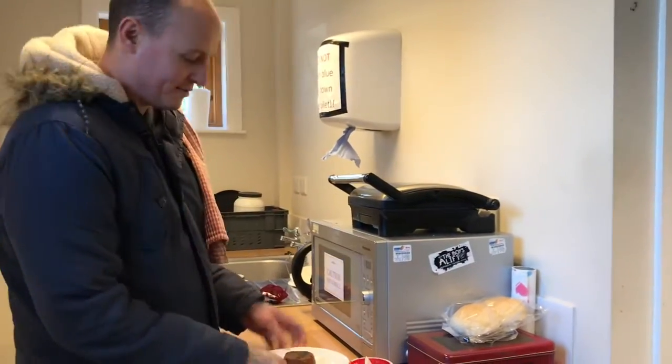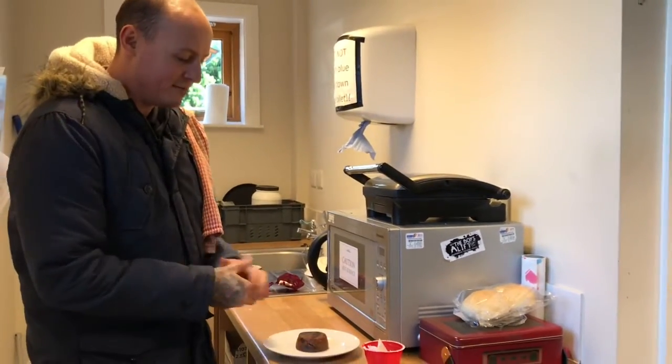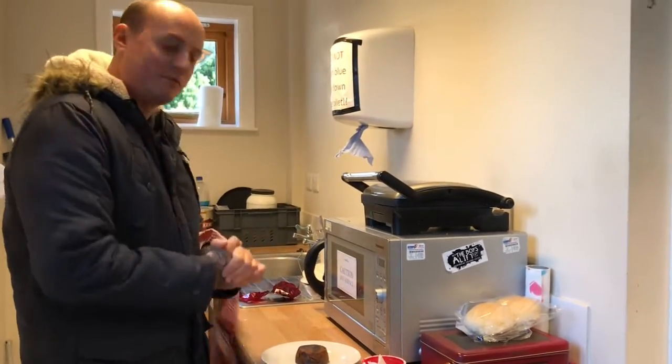You can also have some custard with it. Unfortunately we don't have time to put custard on it today, but you can put some custard on it. You might also put a little bit of brandy sauce on it and set it on fire, as you do with old Christmas puddings.